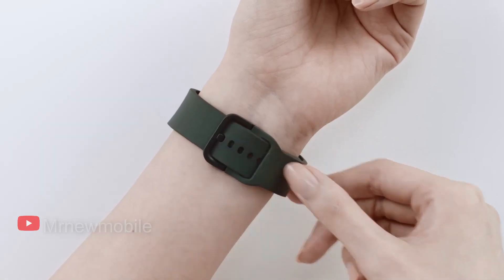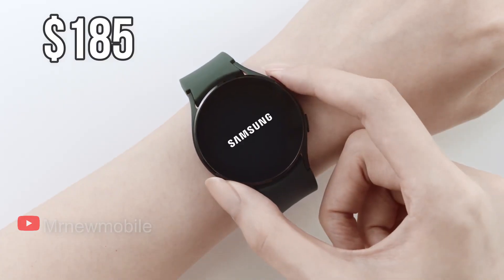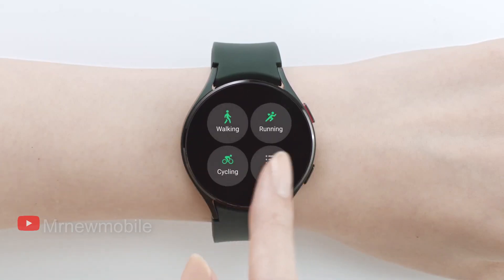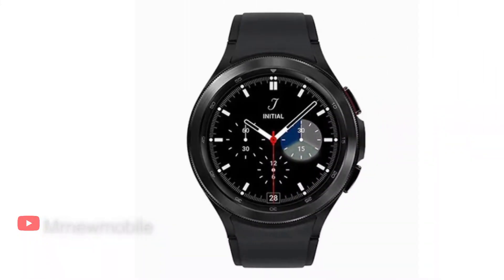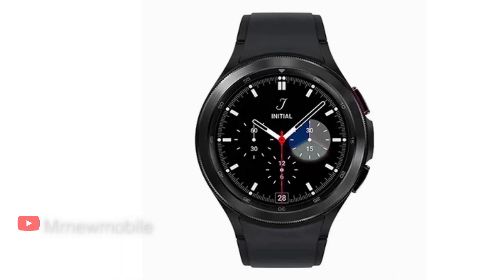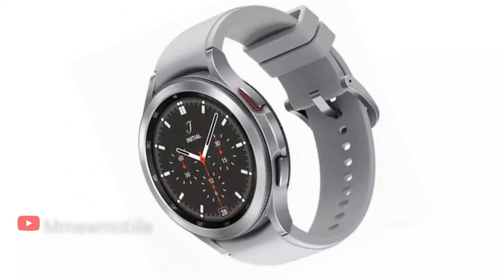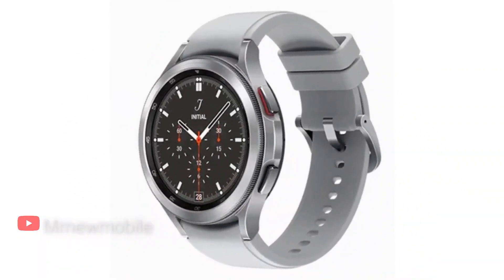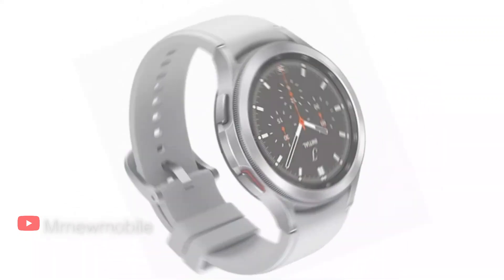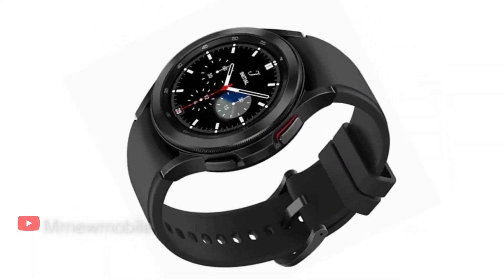Like with the Galaxy Watch 4, Samsung will also take up to $185 off the total cost with an eligible trade-in. The Galaxy Watch 4 Classic is larger than the standard Galaxy Watch 4 and showcases a more traditional stainless steel design. It also sports a physical bezel as opposed to a digital one. Via your carrier, you have a few different options.